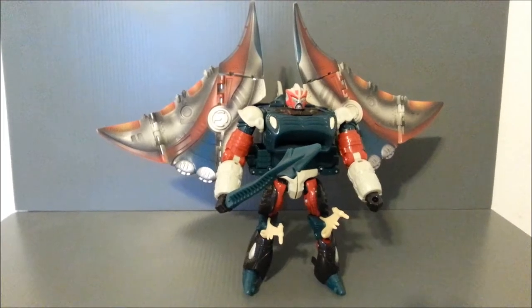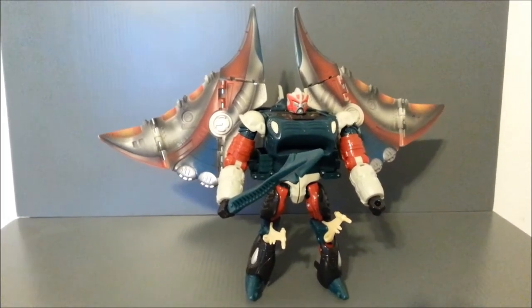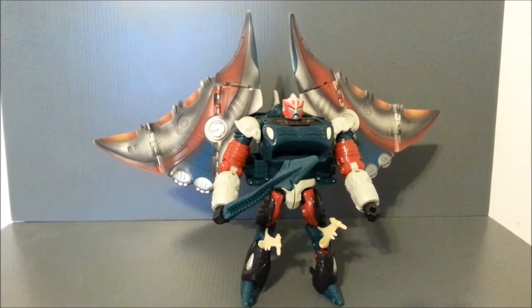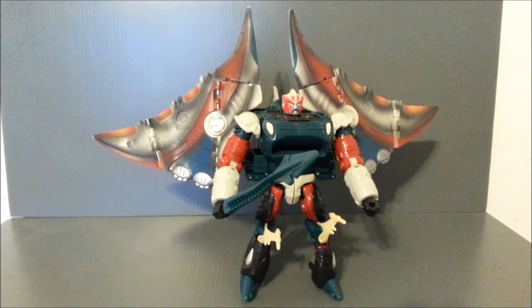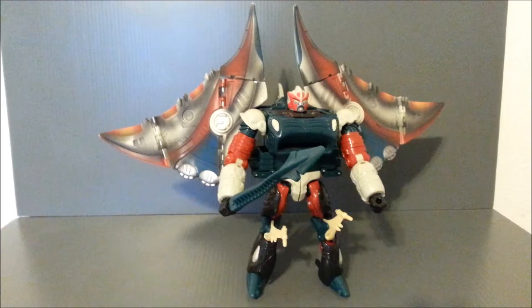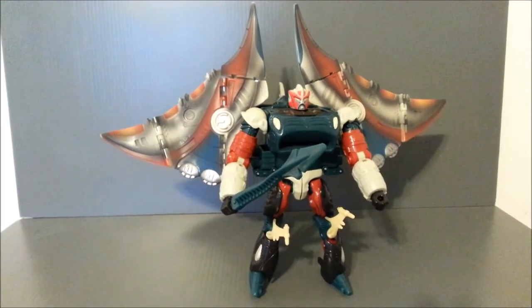I got this guy at a dirt mall, or a flea market, whatever you want to call them. I actually picked up a complete Magnet Boss for $25 and got a part for my Injector figure, which was a few bucks. And the guy, instead of hunting down change, said he'd give me this Depth Charge for $5.